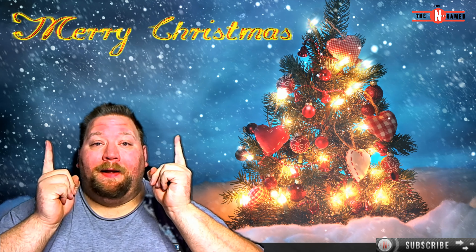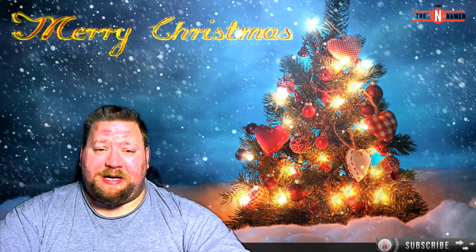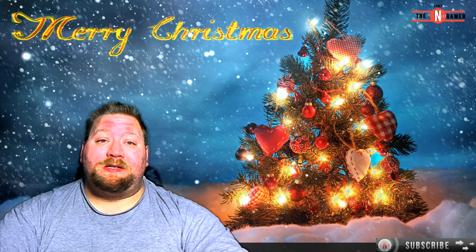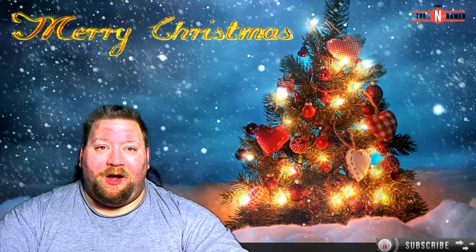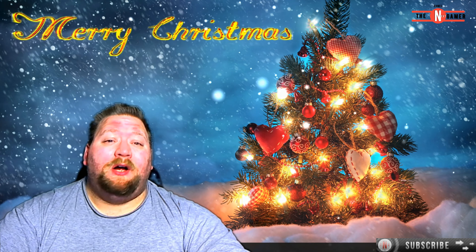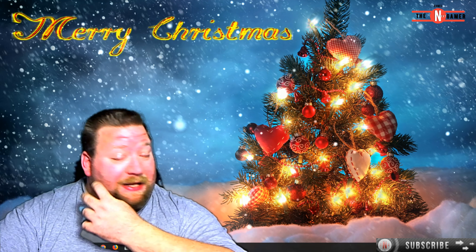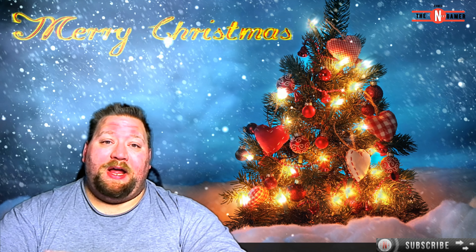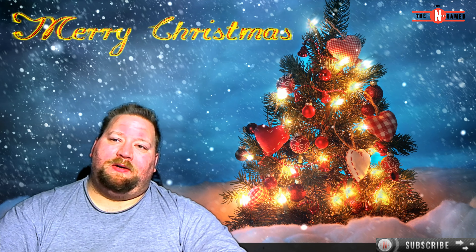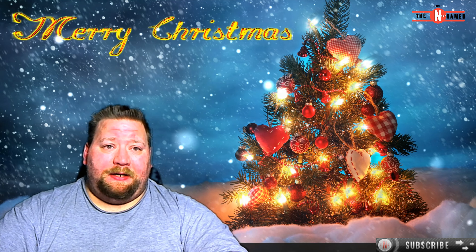Hello everybody and Merry Christmas! It is the first of December so I can say Merry Christmas to you guys. This little vlog is an unboxing of all of the loot crates that I have gotten ever since I stopped doing the loot crate giveaway. It has been a long time, so I have a ton of loot crates. Every day this Christmas until the 24th I will be unboxing a loot crate every day, and on the 25th I will be doing a special video.